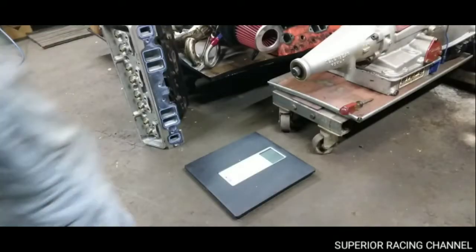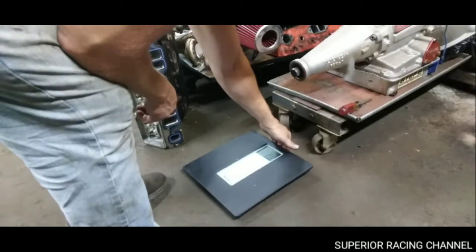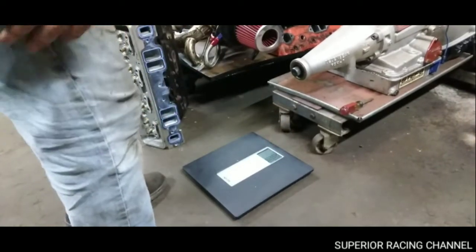All right, now I'll do the aluminum head, which is the eBay head.